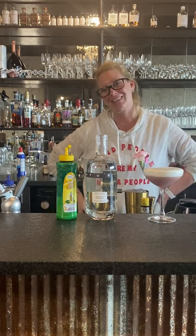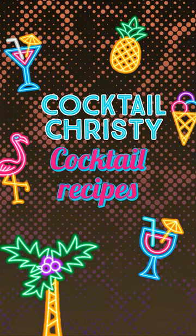Now that is a pretty cocktail. That is my raspberry tequila sour. Enjoy!